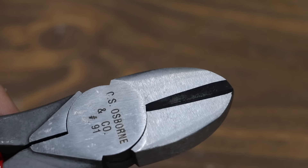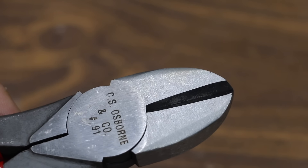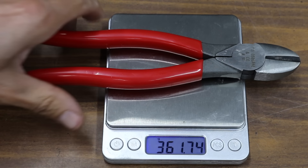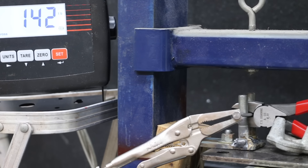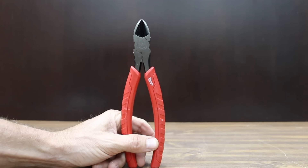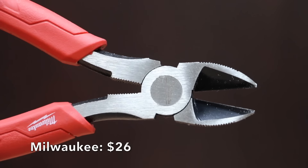At a price of $24 is this C.S. Osborne brand. These drop forged nippers are ideal for cutting hog rings or wire. The C.S. Osborne pliers are made in the USA. Unfortunately the C.S. Osborne is not quite as tight as some of the other brands. The C.S. Osborne is by far the heaviest yet at 361.7 grams. And the C.S. Osborne required a lot of force to cut through the nail at 184 pounds.